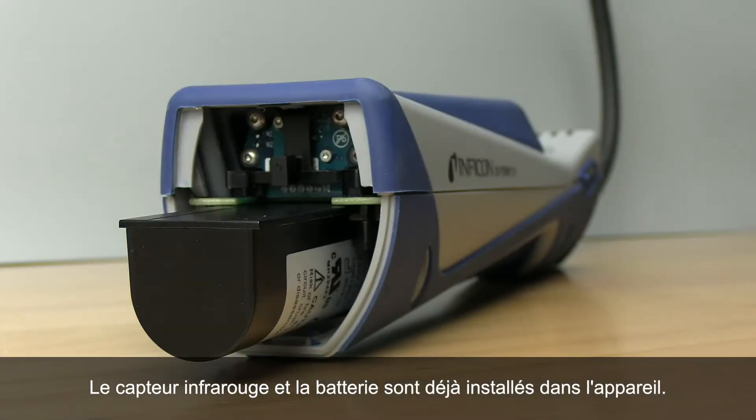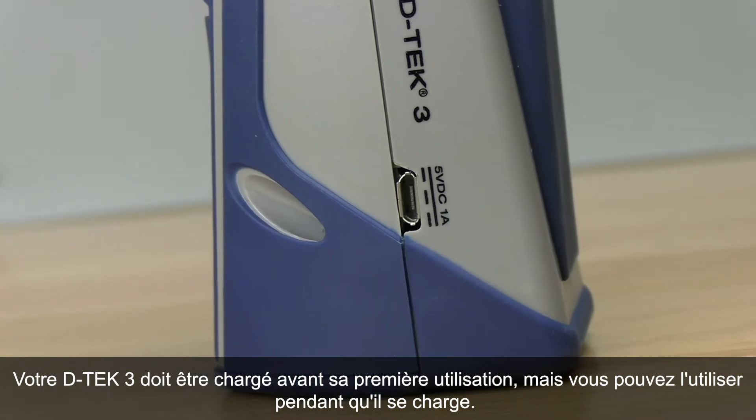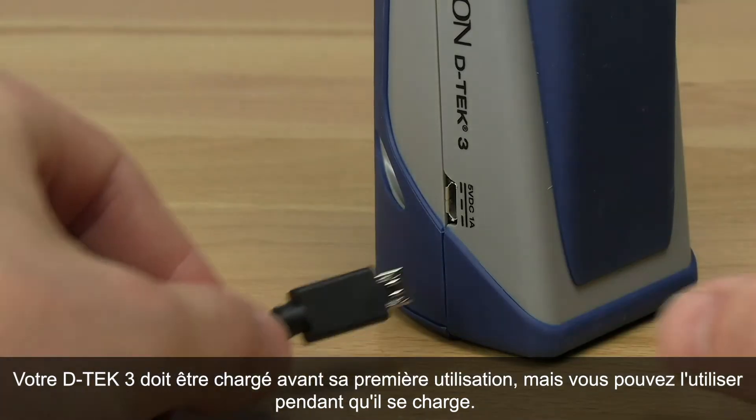The infrared sensor and battery are already installed. You should charge your DTEK3 before its first use, although you can also use it while it's charging.